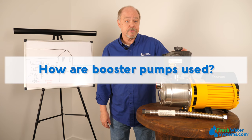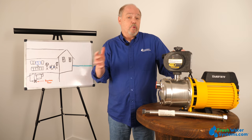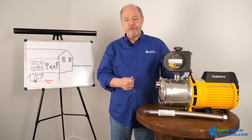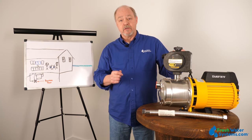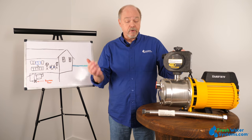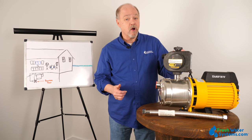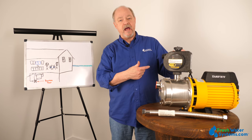How are booster pumps used? Booster pumps are used in a variety of applications. When we are in a household that doesn't get enough pressure from the city supply, for example, a booster pump would be a great application to increase pressure and flow through the entire house. Another application might be to repressurize water from a tank — if you collect water into a tank like a rain harvesting system, in order to use it, you've got to pump it out of the tank and into the house.